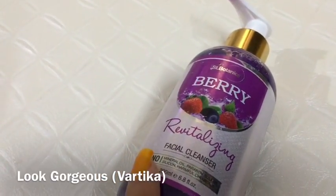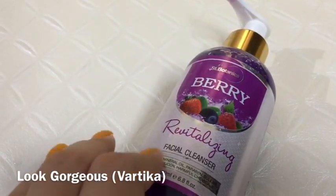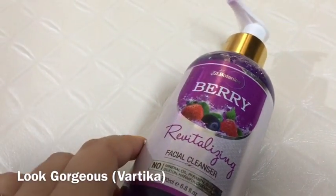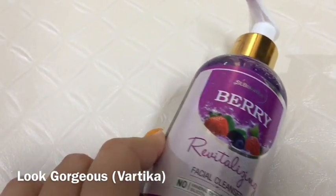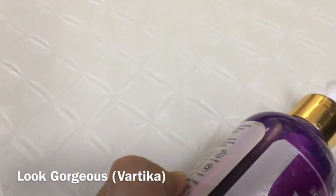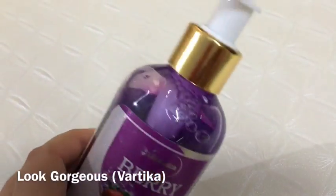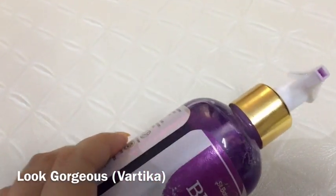You are getting 200ml of product, which is going to last for 5-6 months if you use it daily. A drop-size amount is sufficient to clean your face. It comes in pump packaging, which is easy and convenient to use, but it is not travel friendly.